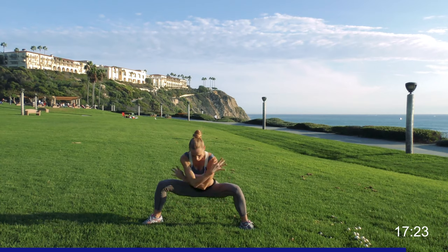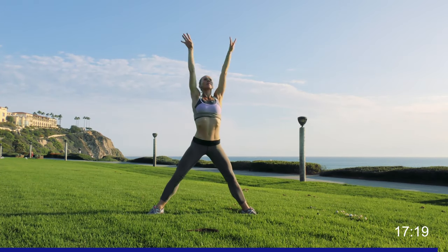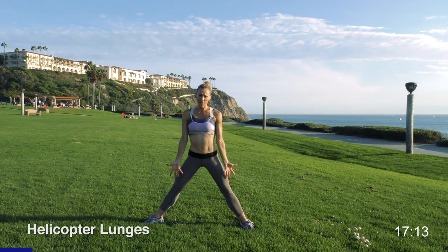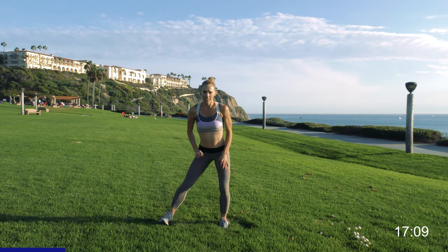Give me one deep breath up, exhale, reach all the way down, all the way up, and down one more time — all the way up, shake it out. Have a set of weights — threes, fives, eights maybe — but nothing too heavy. If you don't have weights you're still going to work anyway, so grab those weights if you have them.